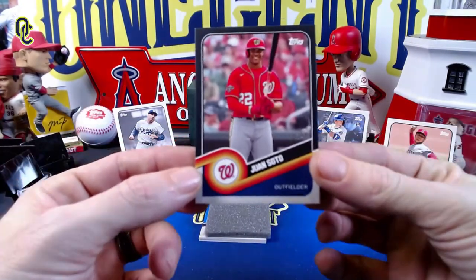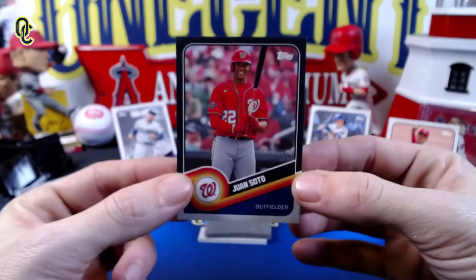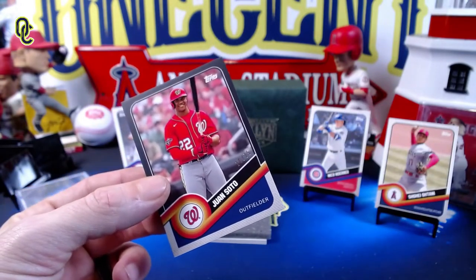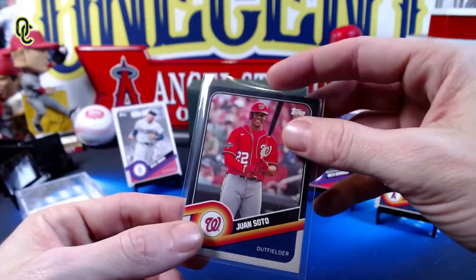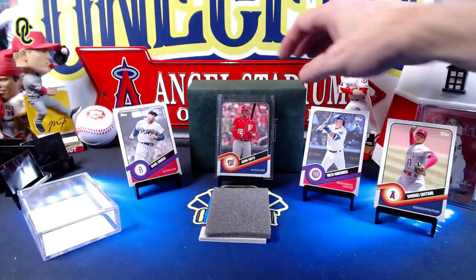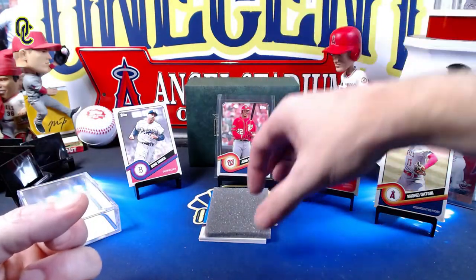Oh, look at that — a beautiful black Juan Soto numbered 10 out of 75! So a Juan Soto black parallel — a beautiful card, a nice hit for sure. That comes out as card number four. Looking back at the odds, black is one of two, so that's the most common parallel you can get.